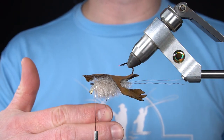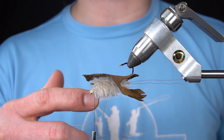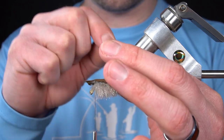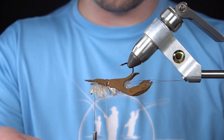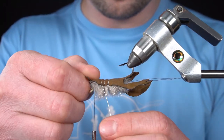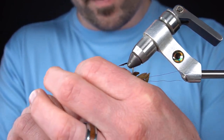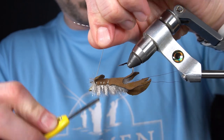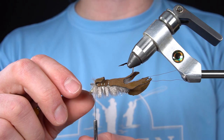Next, we're going to invert the hook and stretch our craw body back over the top. Now, using the wire that we tied in previously, we're going to secure the craw body and segment it at the same time, then whip finish.